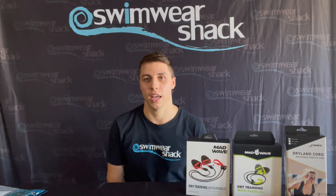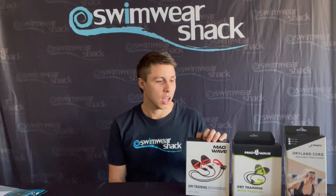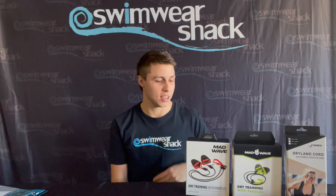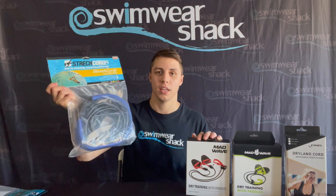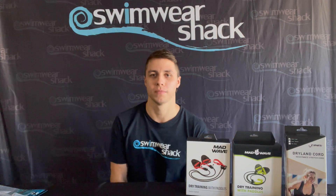If you find it's getting too easy, simply just pull it further — even for the swim paddles, just stand back further and you'll have more of a catch and more resistance. These are a great gift for dad this Father's Day. Dad can be a bit hard to buy for sometimes, but if he's into his swimming and looking for something a little bit extra, I'd highly recommend either the dryland swim paddles or the in-water cords. Thanks for stopping by — we'll be back next time for another product review.